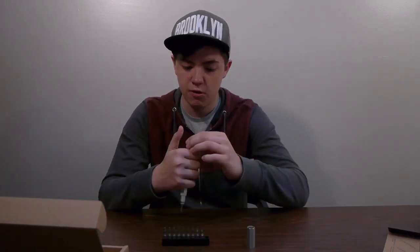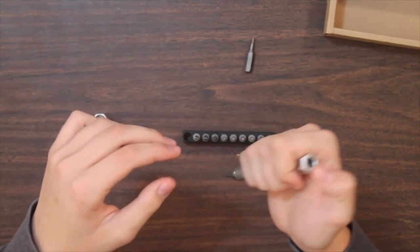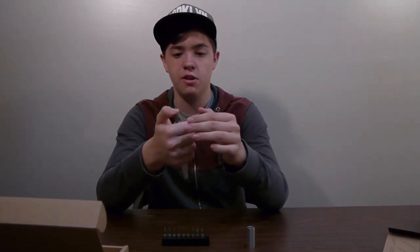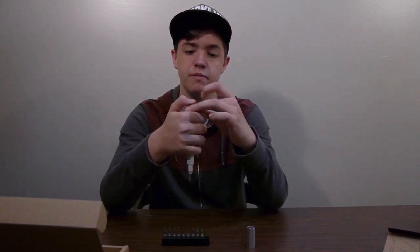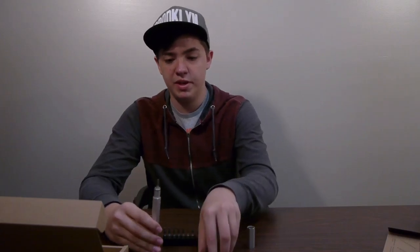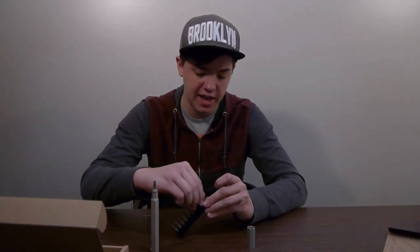You can just switch it — line them up, and they just shoot out. You line it up right here, press down, and it's loaded. If you want to put another one in, push it down and load it up. So basically, you have the option to switch between all the different bits and different sizes that they have.